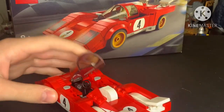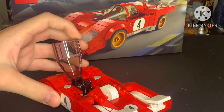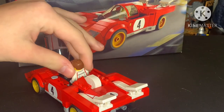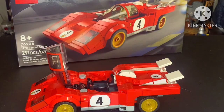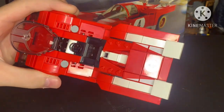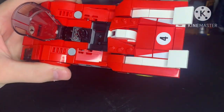The little windshield right here is pretty cool. It lifts up so you can put your minifigure sitting right here. On the inside, there's this little speed thing — pretty cool, pretty good detail.